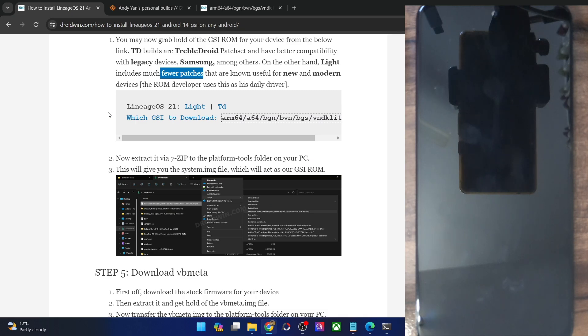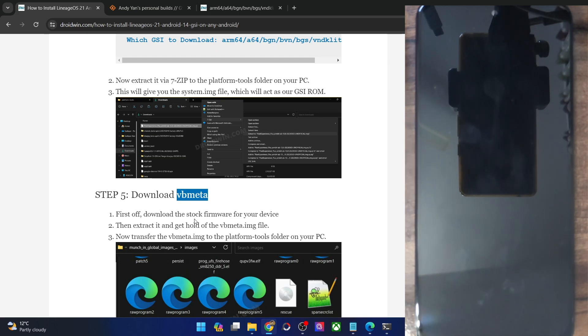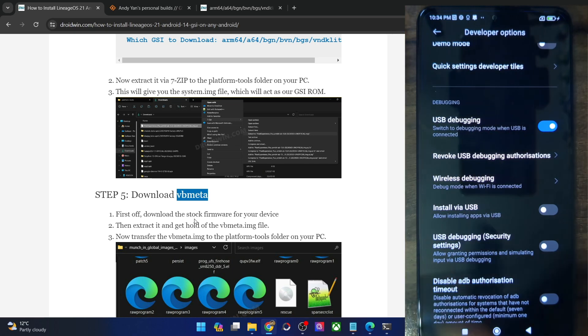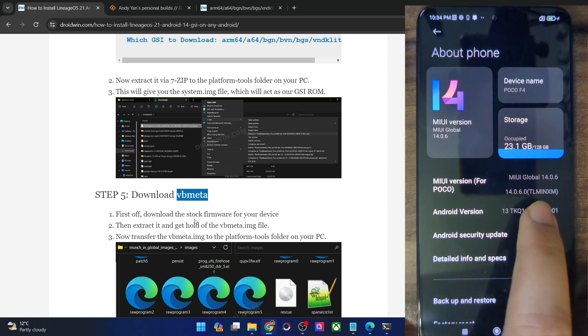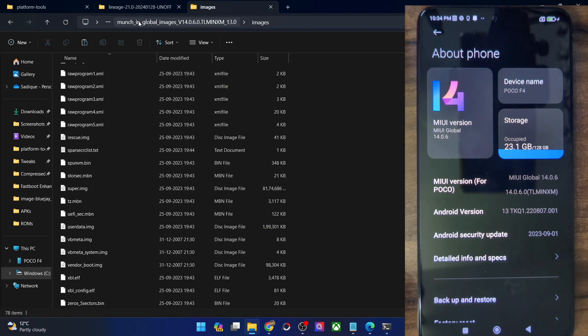Once you have got the ROM file, you will now have to download the VBMeta file. Make sure that it is the same version which is currently installed on your phone. You could verify the same from the build number of your phone. In my case, the build number is 14.0.6.0. The region is IN. In case of Xiaomi, the first part is the Android version (T = Android 13), then LM is the device code, and after that is the region code IN. So download the firmware according to the region as well as the firmware version.